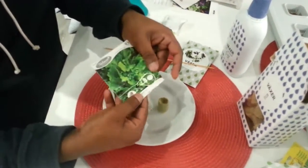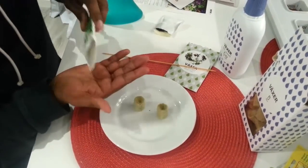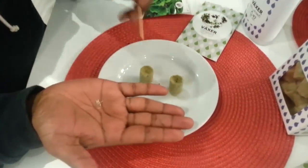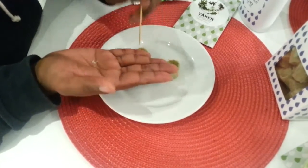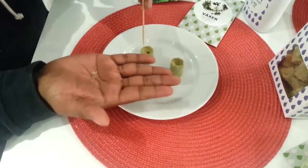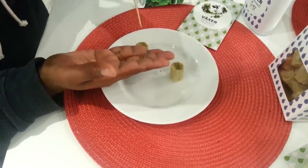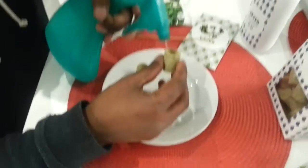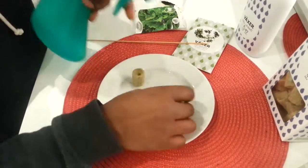We're gonna try some other greens. Here we have a little hole and try to put down the seeds somewhat, and then you're gonna spray with some water and soak it, and then you can start the germination.